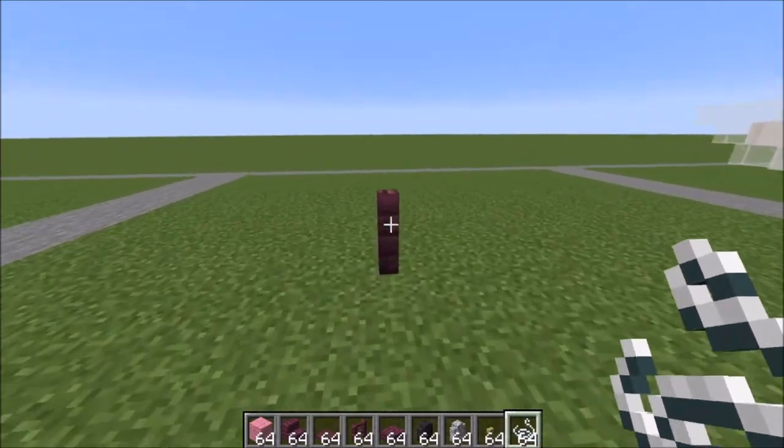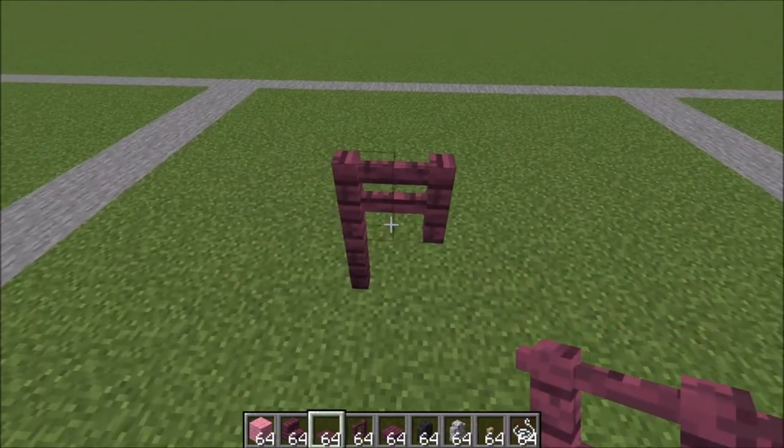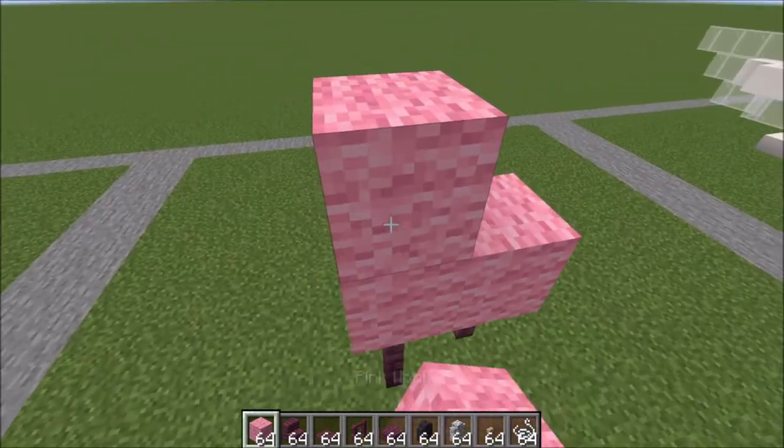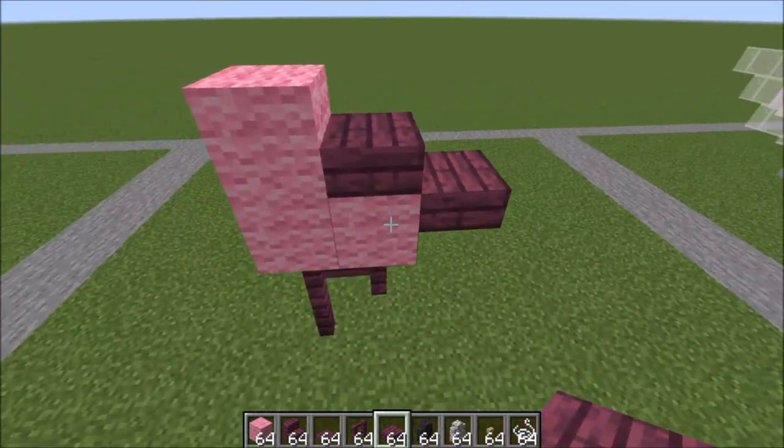So let's go ahead and get started. I've placed my first fence and you're just gonna make this shape here. On top of that a little L shape of wool, a slab here and a slab there.